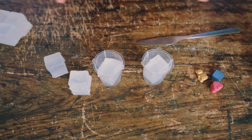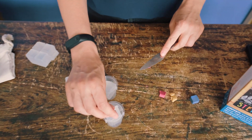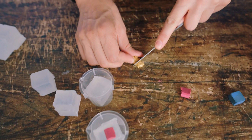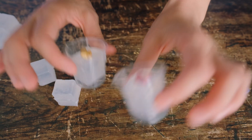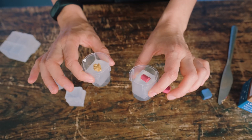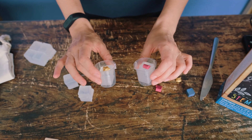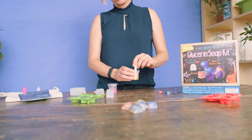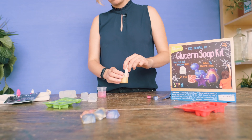Now we're going to add separate colors. I want to start with a pink and yellow galaxy soap. I'm going to take my pink color block and remove a little chunk. We'll melt these down ten seconds at a time — not more in the microwave. You don't want these to boil or get too hot. Now we're just going to carefully mix our colors together — you can see that the color blocks melt right into the glycerin.